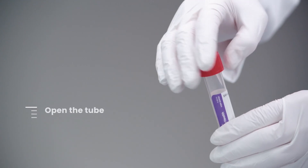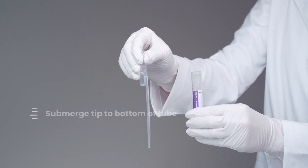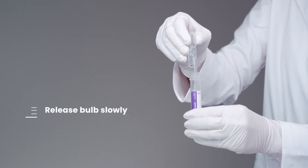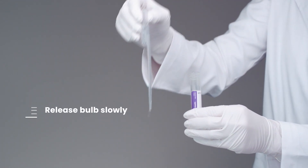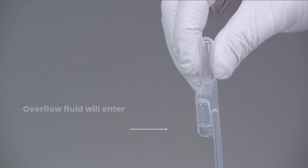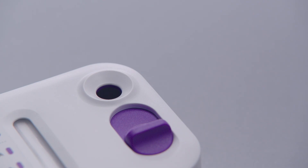Open the tube. Squeeze the upper bulb of the pipette and submerge the tip to the bottom of the tube. Release the upper bulb slowly to collect the fluid. Ensure there are no air bubbles. Overflow fluid will enter the lower bulb, indicating the pipette is fully filled.